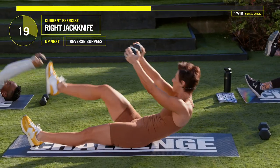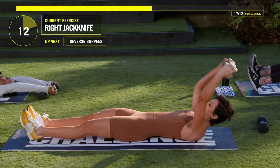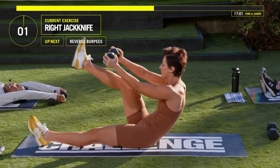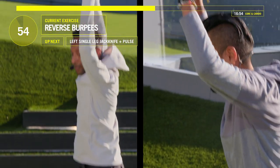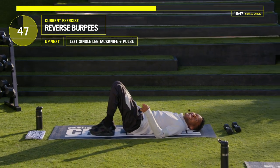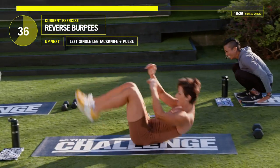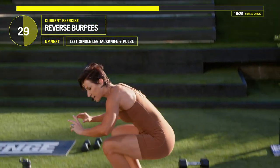Guys, we got a big move coming up — this is a reverse burpee. You're going to roll your knees into your chest, come off the floor, and jump. If you need to push off the floor, you can. In three, two, one. Put that weight down. Roll your knees in, come up, jump. Push off the floor and jump. Roll your knees in, come up and jump.